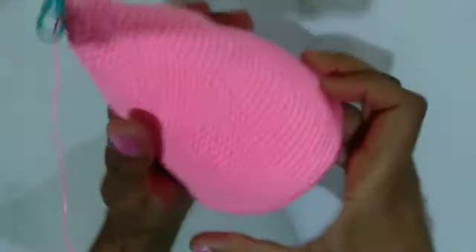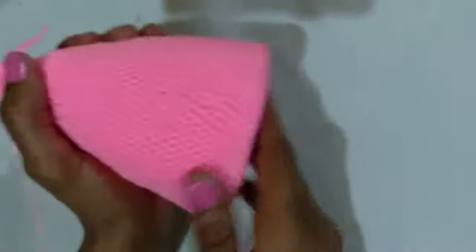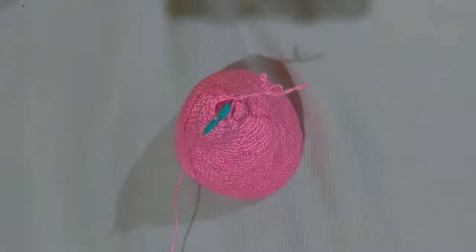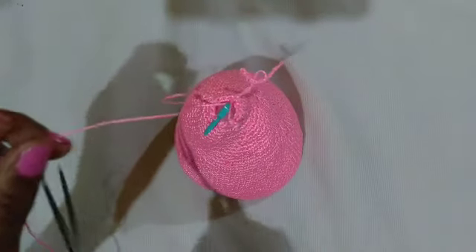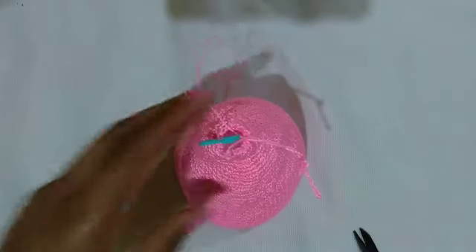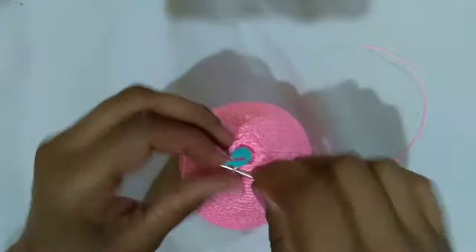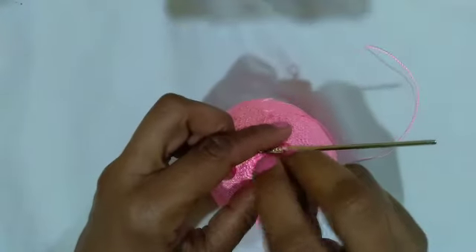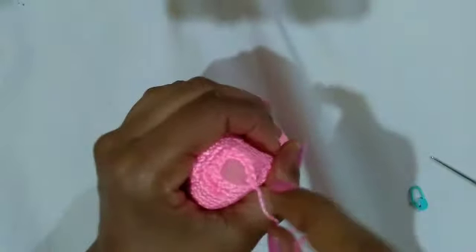We're back! I added the stuffing — put in plenty to make it firm. I also inserted a piece of cardboard. I worked as far as I could, then cut the yarn, leaving a long end. Remove the marker, insert the tapestry needle through the remaining stitches, pull to gather and close. Look how the cone turned out — it just needs a little adjusting to sit perfectly.